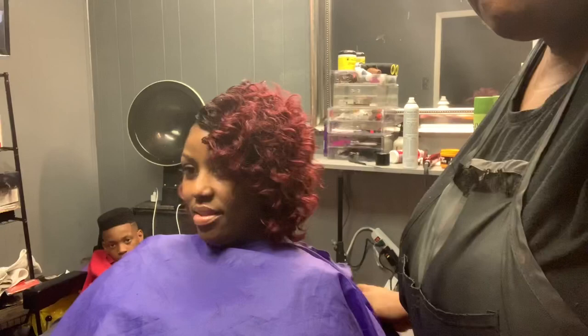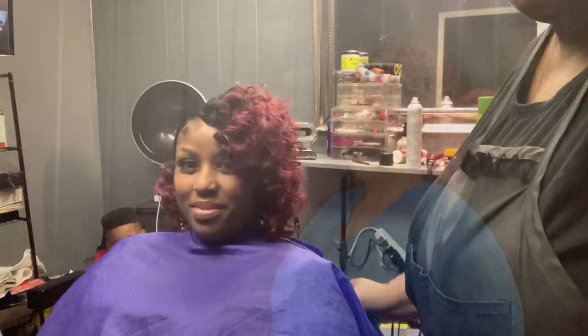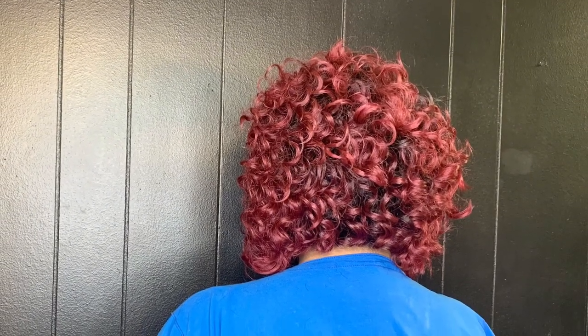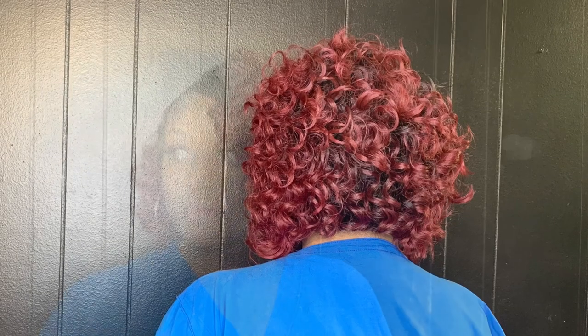I hope you guys like it! This is a quick and easy glueless quick weave protective style. If you're still watching at this point I suppose you love the video, so please make sure you like, comment, and subscribe — and don't forget to click the notification bell so you'll be the first to know whenever I upload a new video. Thank you guys for watching!